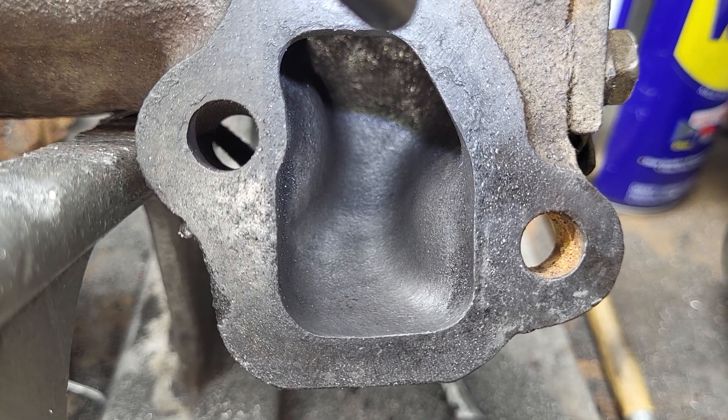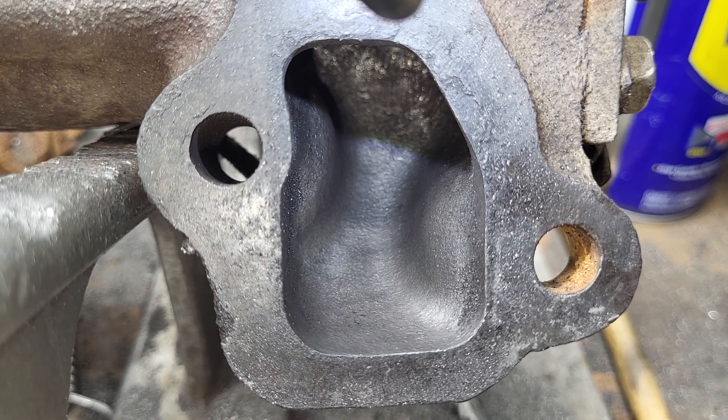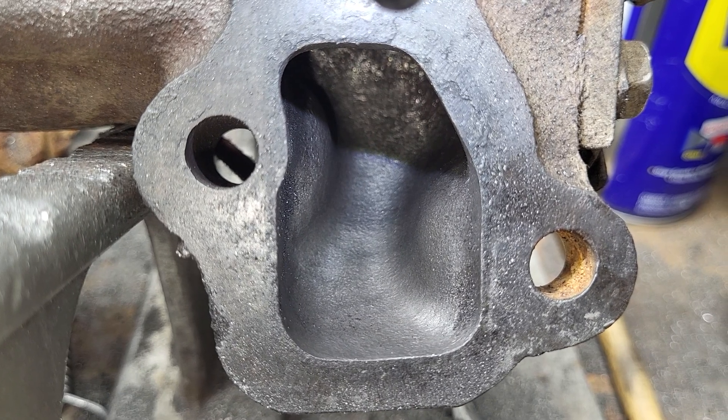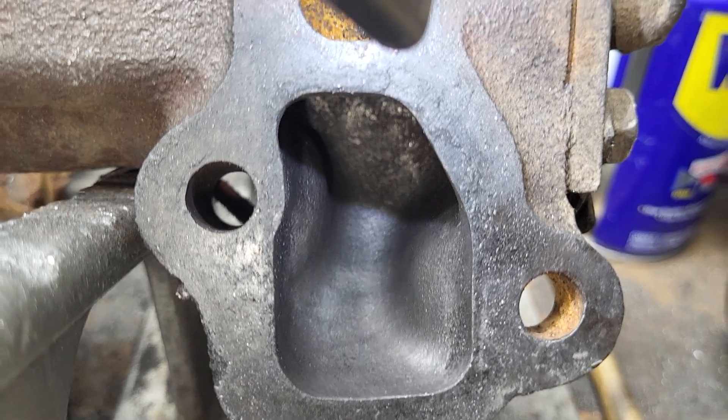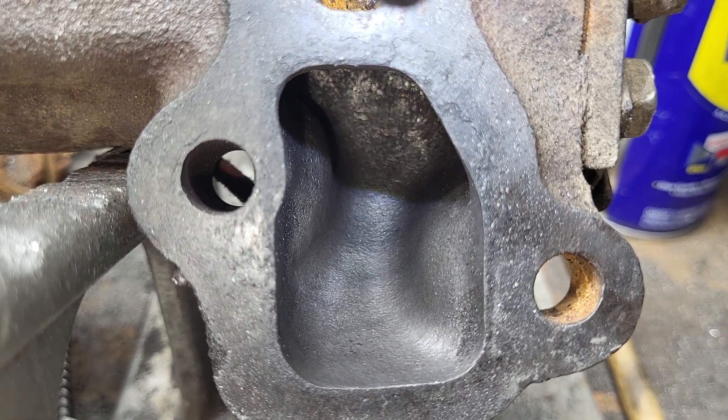Hey guys, to show you that I'm not slacking on the Mission Impossible project, I actually pulled out the log style EGR exhaust manifolds and gave them a good working over.